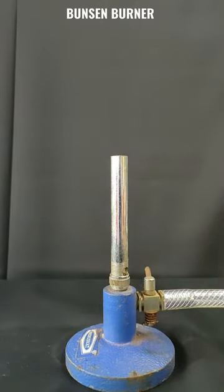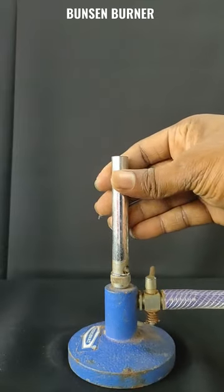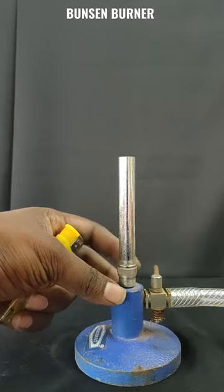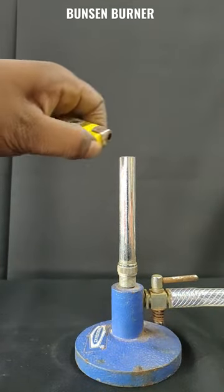How to turn on a Bunsen Burner. These are called air holes. First, we have to close the air holes, then turn on the valve, and light it up with the help of a lighter.